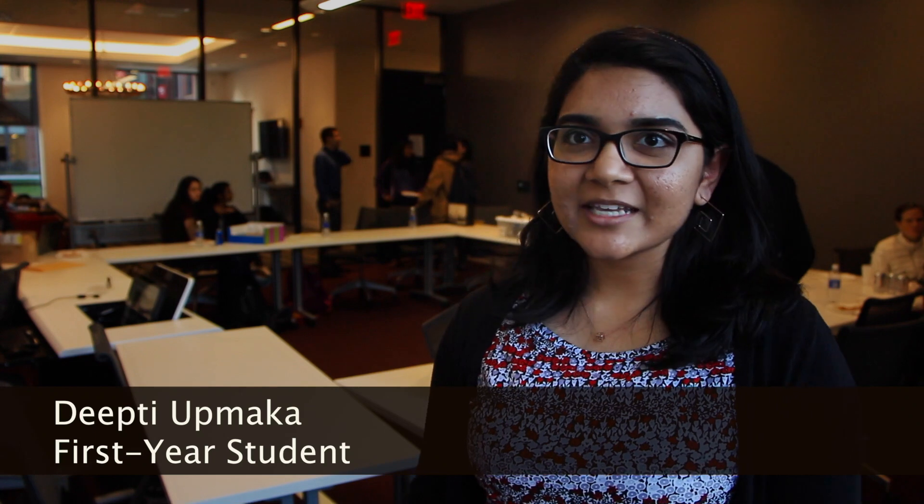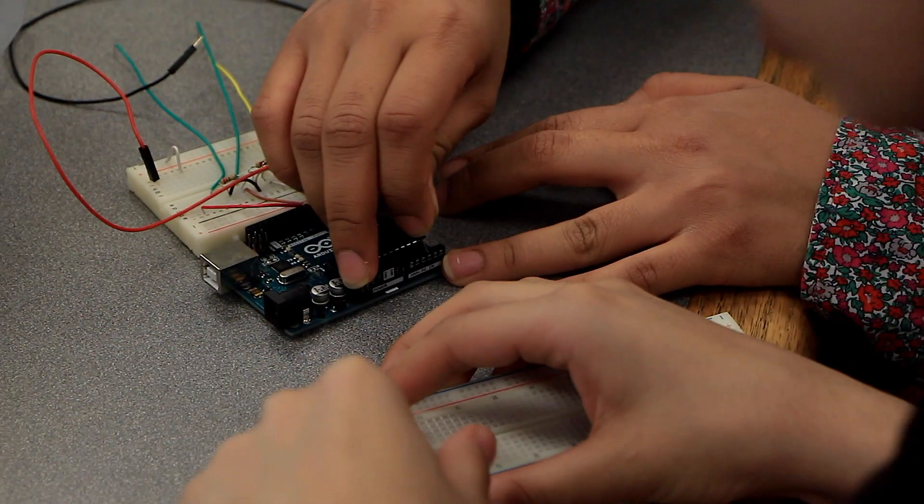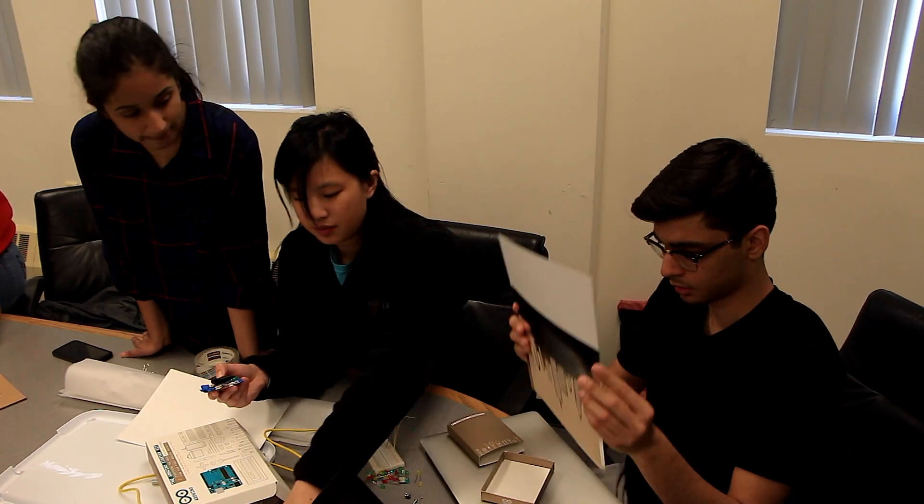A lot of the work that we did was outside and we got to meet up with our peers. It was just interesting to see how different majors interact with each other, since not all the majors here are technical majors.